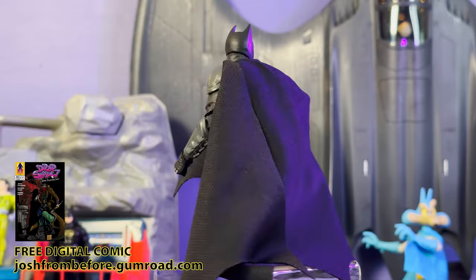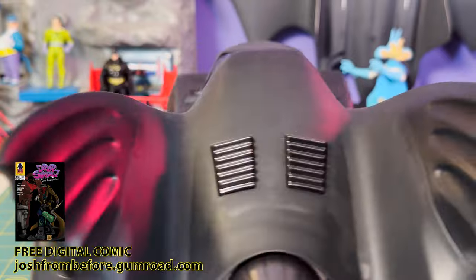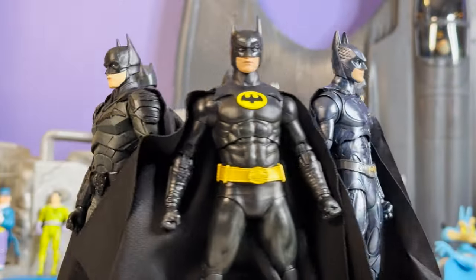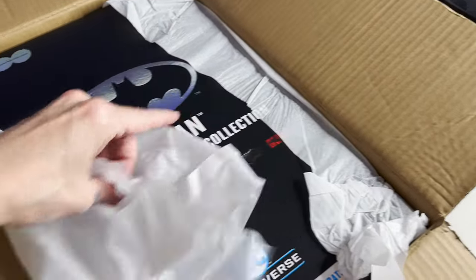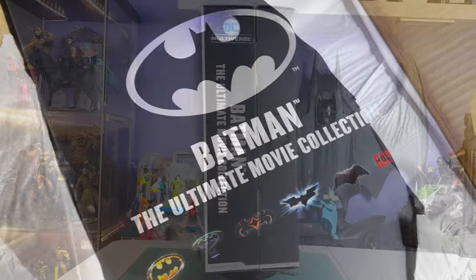Many of you got yours well before I did — I screwed up again. I went with an Amazon pre-order, thought I was getting cute, thought I was skipping the shipping costs. That got delayed and delayed until finally I was like, you know what, I'm gonna bite the bullet and go with Big Bad Toy Store in-stock shipping. After shipping, I ended up having to pay 40 extra bucks — so that's what I get trying to be clever.